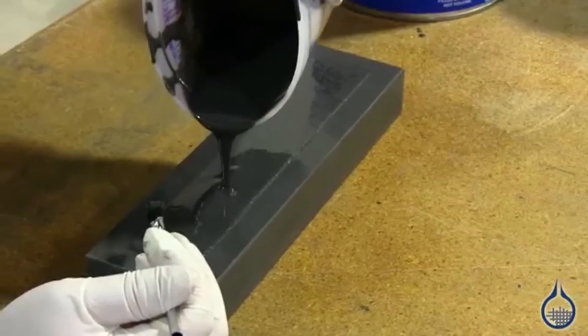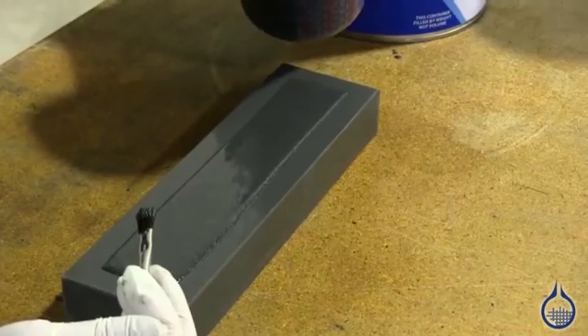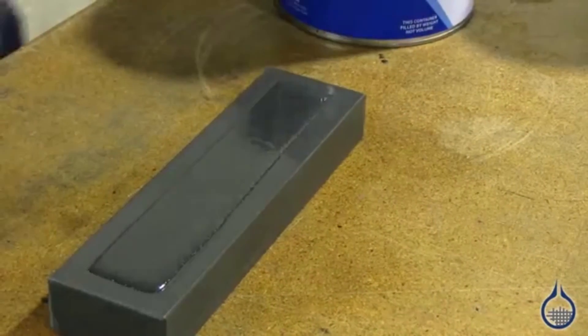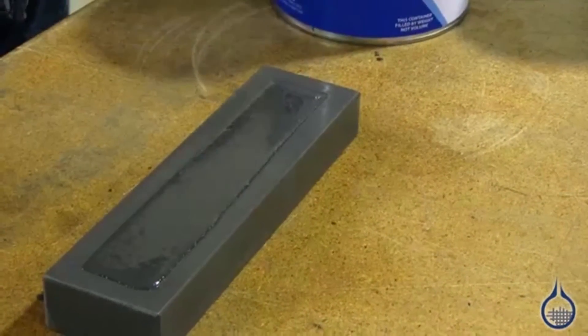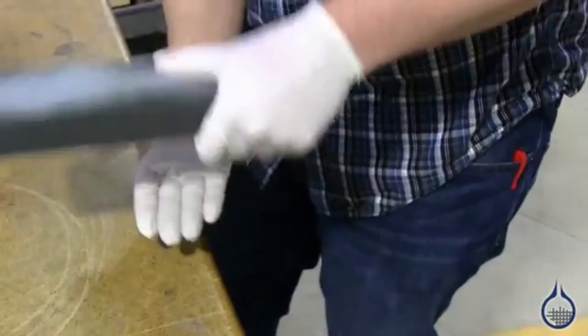We're going to overfill this mold a little bit to avoid razor sharp edges on our finished part, then pour it out together.